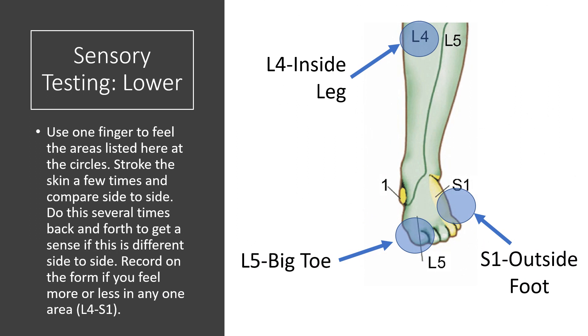We're going to do sensory testing of the lower leg. With your finger, test each of these areas side by side. For L5, it's the big toe on the right versus the big toe on the left. Do the same thing with the pin — gently poke yourself a couple times on both your big toe on the right and your big toe on the left. You're going to do three areas: the L4 area, which is the inside of the leg; the L5 area, which is the big toe; and the S1 area, which is the outside of the foot.